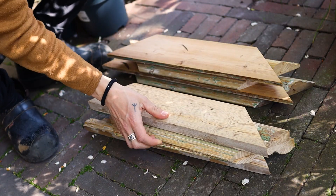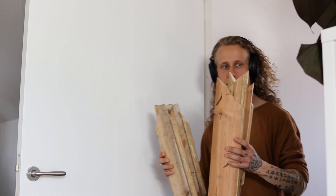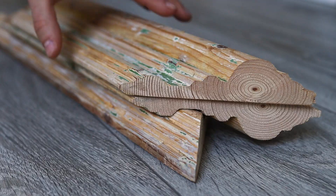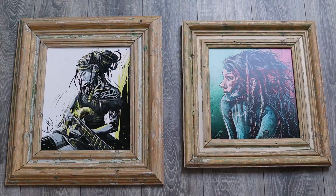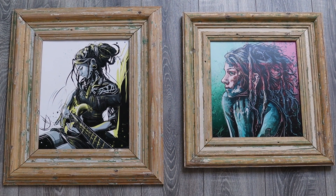I took them upstairs to see if I did a decent enough job. This actually doesn't look too bad.